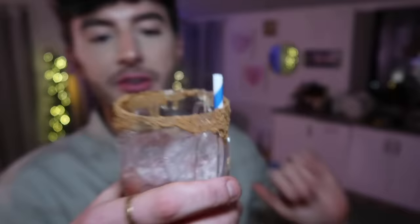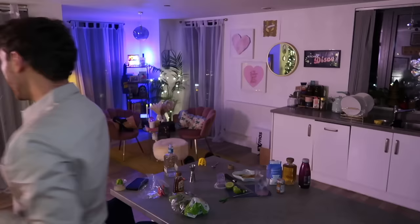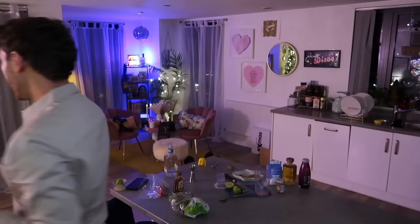Holy — I'm going to be drunk before dinner! Kill the press, stop the papers — Mark's going to be drunk before dinner. I did not expect that to go down as well as it did. Oh my gosh, that is absolutely delightful! I'm actually really surprised at how amazing that tastes.